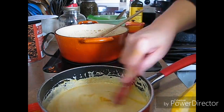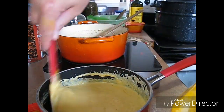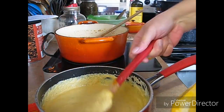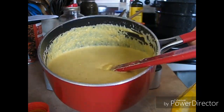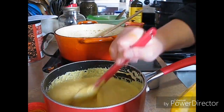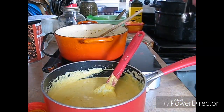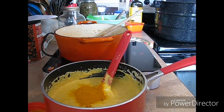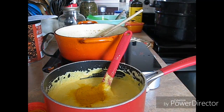I have the grainy mustard here, and this should really sit for about three to four weeks before you eat it — see how it changes to a different color. I really ground that down; I'm gonna put one more tablespoon of turmeric in the yellow. I'm not gonna put any in the grainy. I mainly use grainy mustard on sausages.